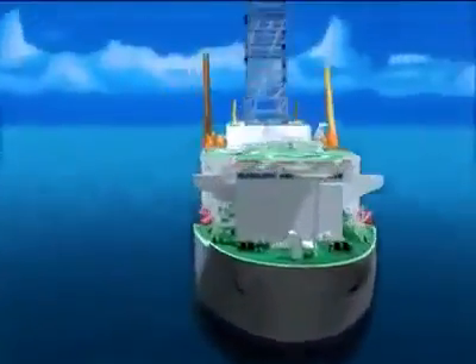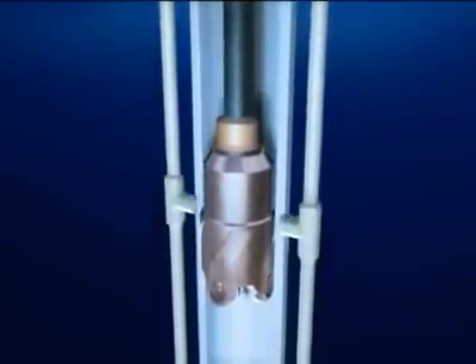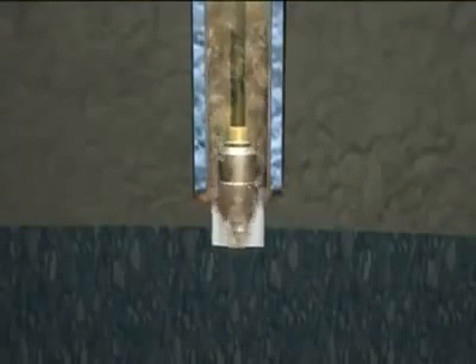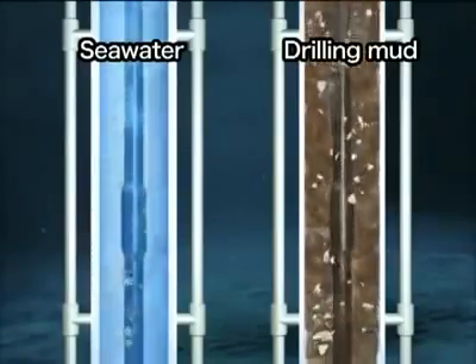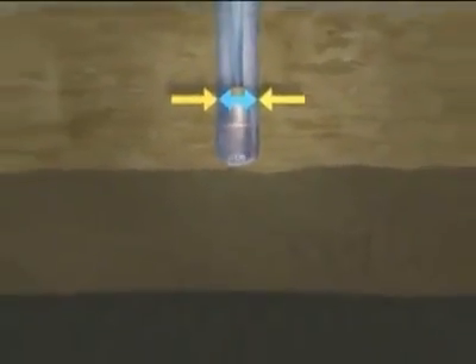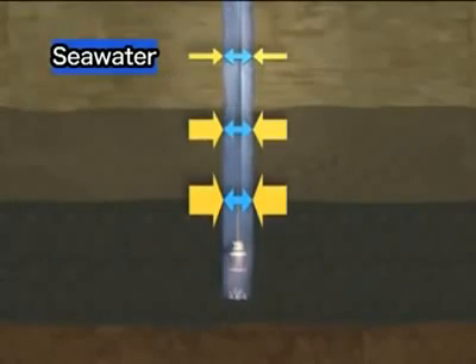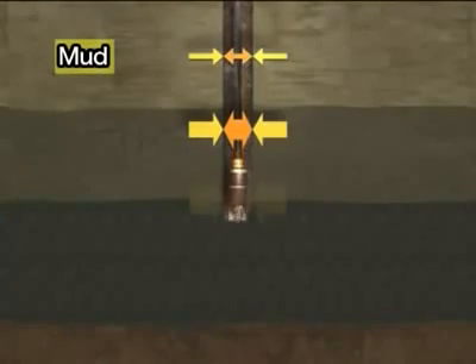The deep-sea drilling vessel Chikyu can drill over seven kilometers below the seafloor into the earth. To drill even further, a riser system is used. With the riser system, mud is used instead of seawater. It has greater viscosity than seawater to force cuttings up from the bottom of a deeper hole. Also, with the increase in pressure at greater depths, the formation pressure becomes much greater than the pressure in the hole filled with seawater. The hole will collapse if a certain differential pressure between the outside and the inside of the hole is reached. Mud has a higher density than water; therefore, the pressure inside the hole remains higher and the hole will not cave in, allowing deeper drilling.